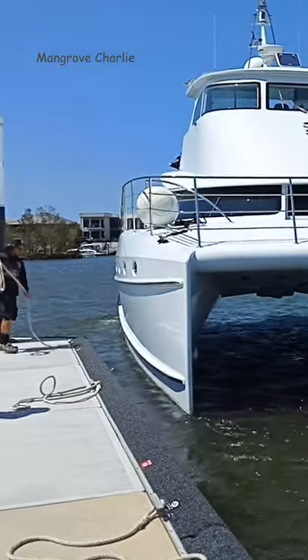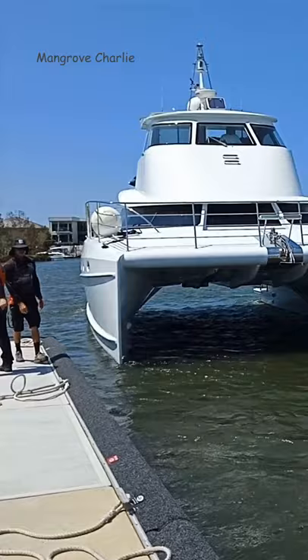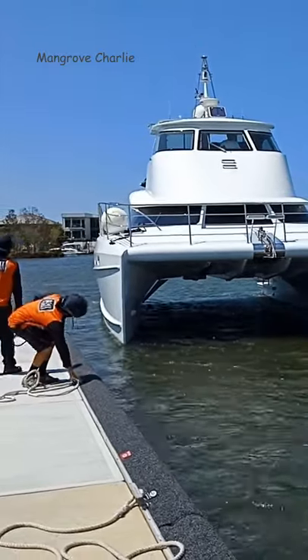The boatyard that we take it to — Boat Works — has got beautiful carpeted fenders. They care for the boat, help you undock and tie up all the ropes afterwards, so you don't trip over.